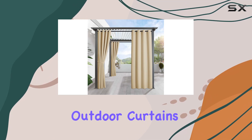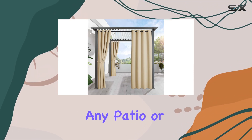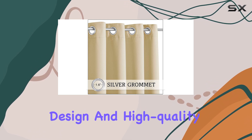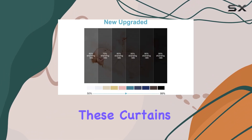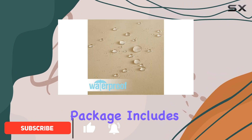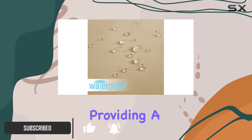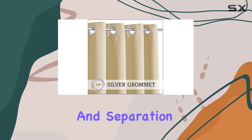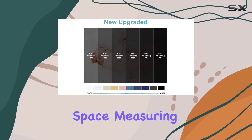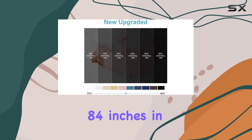The RYB Home outdoor curtains are a fantastic addition to any patio or outdoor space. With their versatile design and high quality construction, these curtains offer both functionality and style. The package includes one blackout curtain panel, providing a sense of privacy and separation, which is especially beneficial for those who value their personal space.